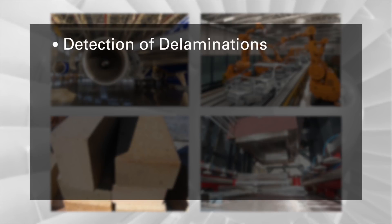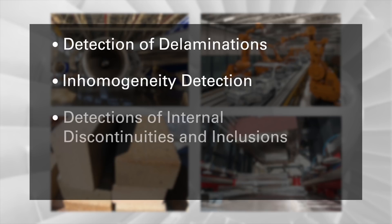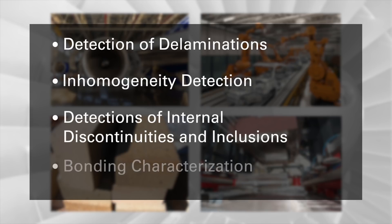By using air coupled ultrasonic testing methods, delaminations, inhomogeneities or internal discontinuities and inclusions can be detected.